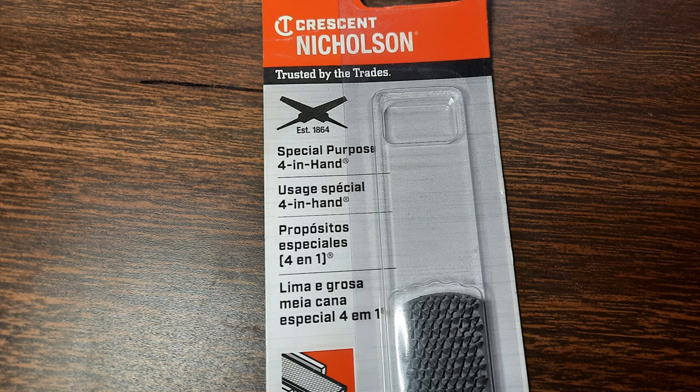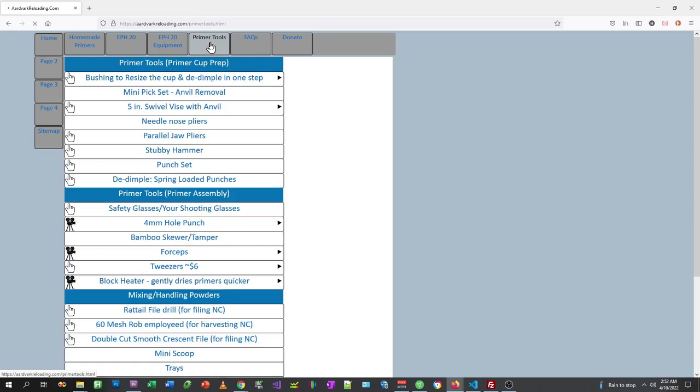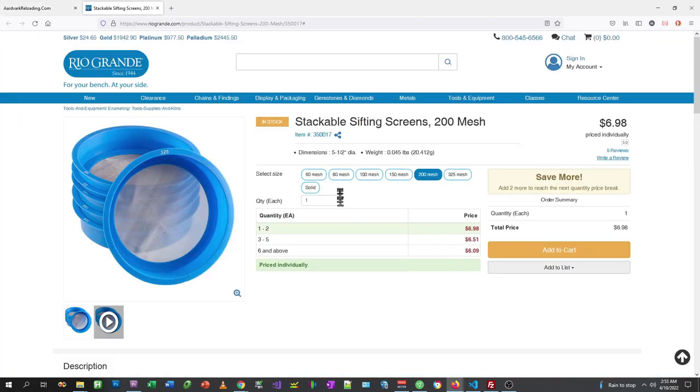The file I like to use has four files built into one, giving me choices as to the size of particles it produces. That particular file we found at Ace Hardware, but I've also seen it at Walmart. For the meshes, if you go to Aardvark Home and then Primer Tools, you can find the meshes down a little ways — you have to scroll. Here's a set of meshes: I'd get the 80, 100, and 150 mesh, possibly even a 200 mesh for a complete set.